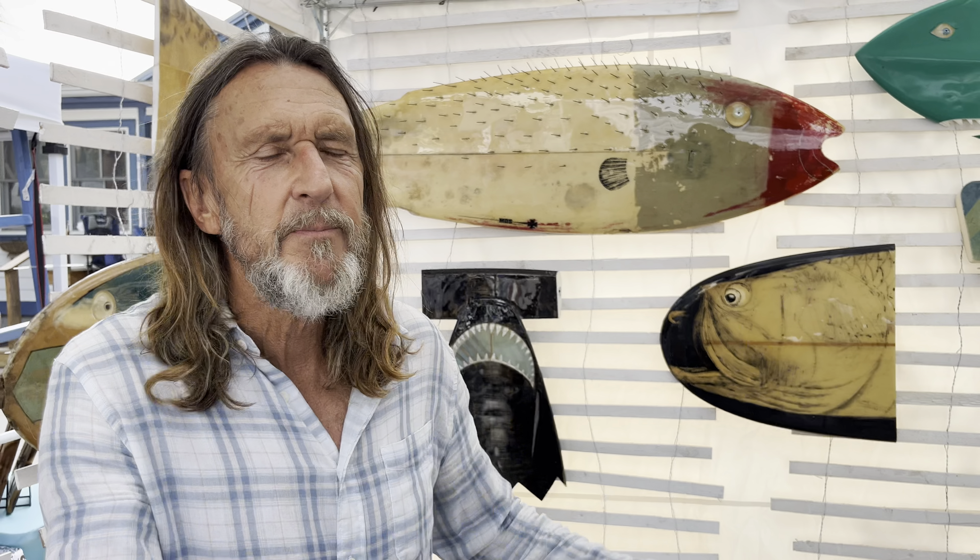I had actually been procrastinating, just staring at the blank board — the auction was the next weekend. Then that scrimshaw technique popped into my head. I ran into the garage, grabbed an old board and a little finishing nail, just scratched a weird head, then got a bottle of ink and smeared it on to see what would happen.